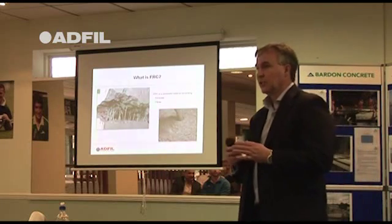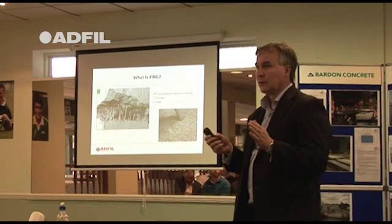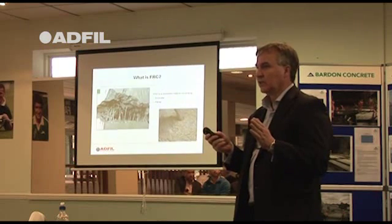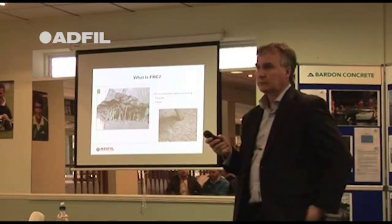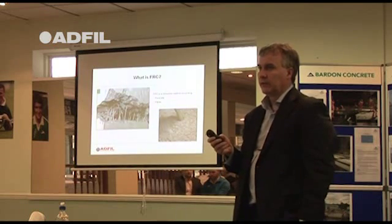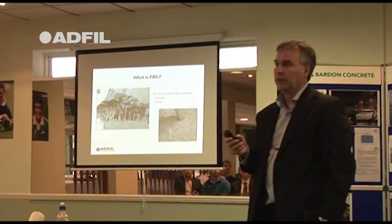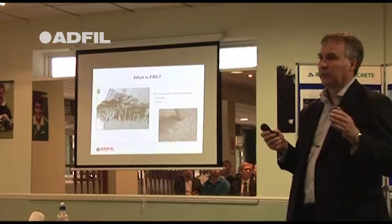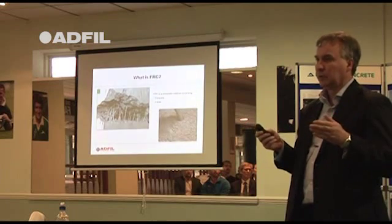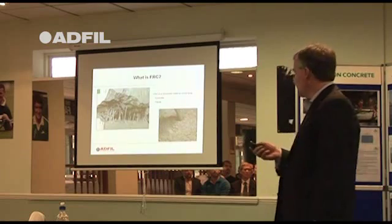Earlier Ian answered a question about semflow using macro fibres. It can actually be done. We've actually developed a system with another concrete company, and we're doing a 30,000 square metre project somewhere not too far away from here. So it's possible to combine the macro fibres with the flowing concrete. It takes a lot of development, which we've already done with another company.